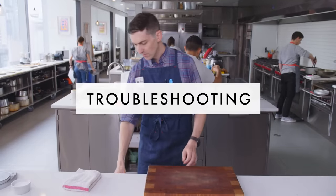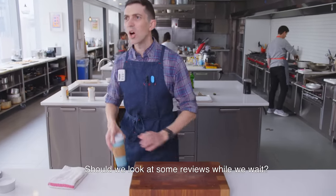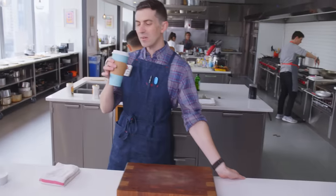So eight minutes — should we look at some reviews? Let's read some scathing reviews.